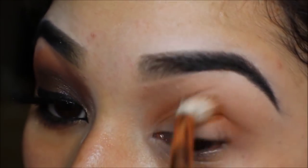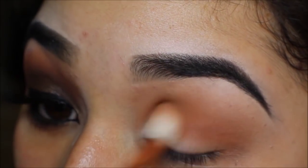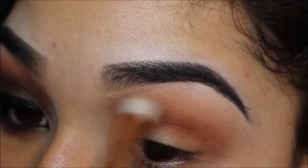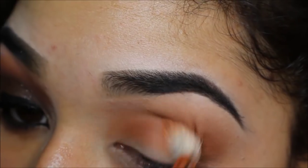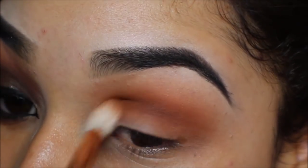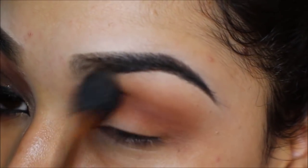Now I'm taking the shade Morocco by Anastasia Beverly Hills and packing that into my crease using a Sigma E35 brush. Then I'm taking that same Sigma E40 brush with no additional product on it to blend everything together.